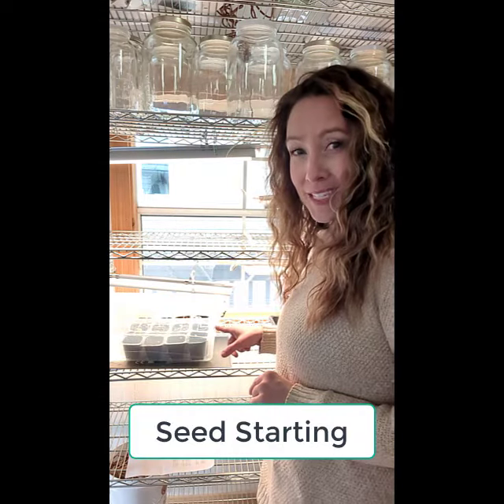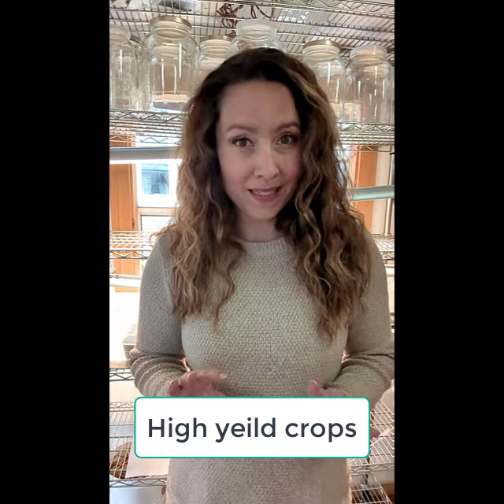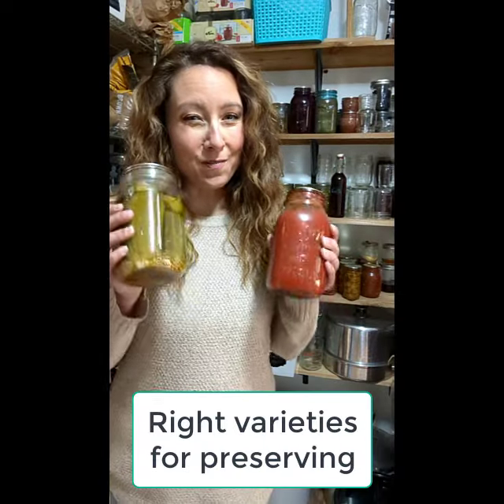Are you using all seven of these techniques to grow your own food this year in the garden? Seed starting, succession planting, planting high yield crops, the right varieties for preserving.